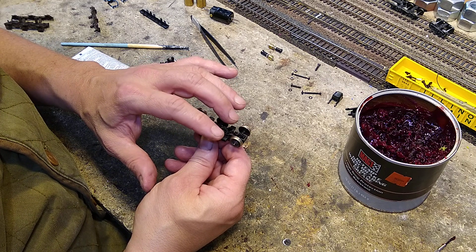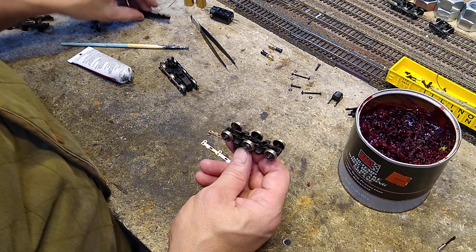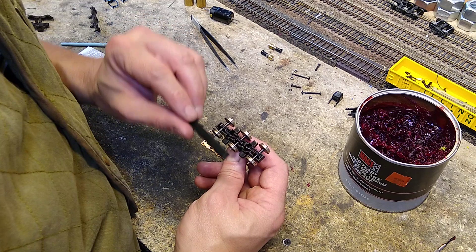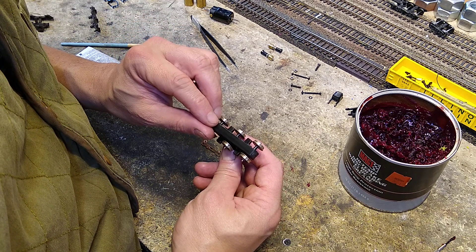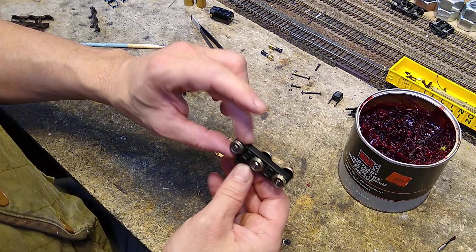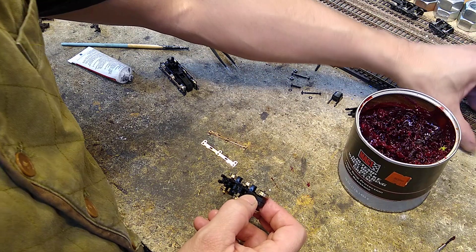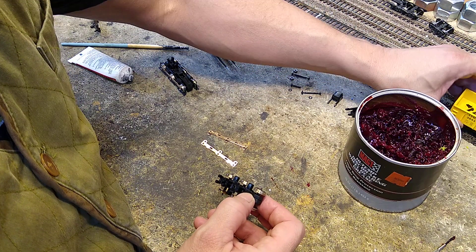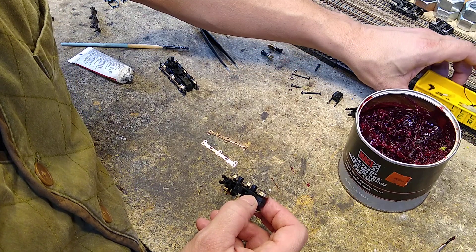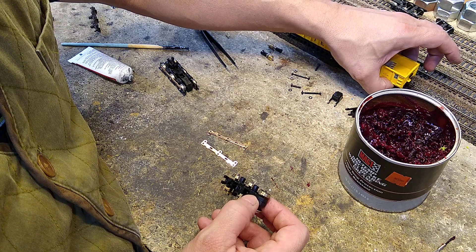Let's just rotate it around. Very nice. Now we can go ahead and throw it on the bottom. We line up the bottom, snap it in place. There we go. Let's put this guy on - oops, our gondola is off the track. That's our port spin right there.